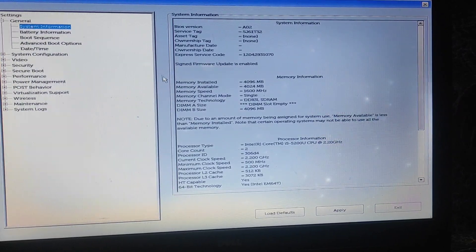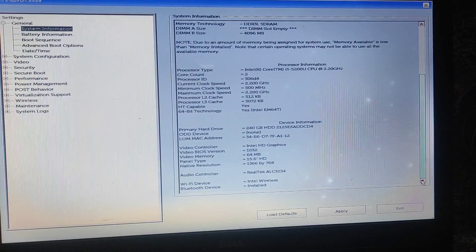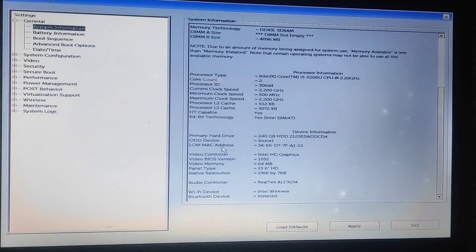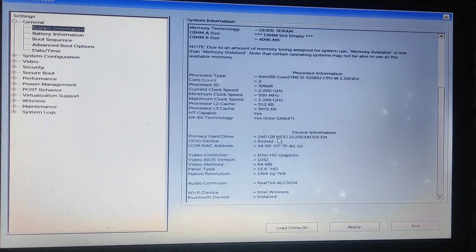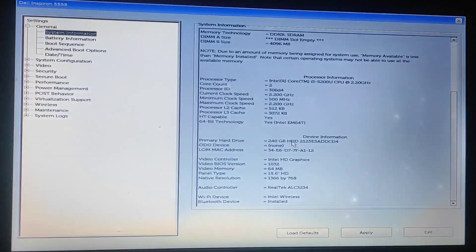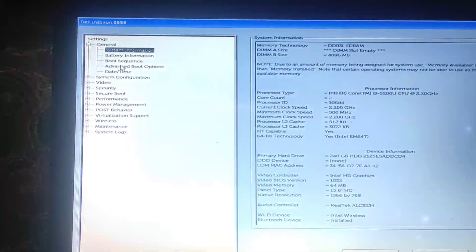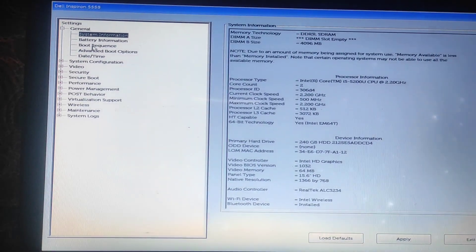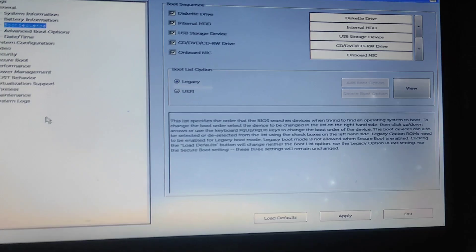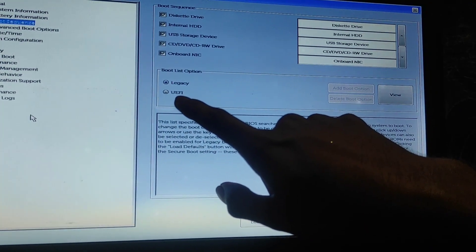Go to System Information, then scroll down to Device Information. You can see the primary hard drive — if the information shown is correct, then go to Boot Sequence and click on it.